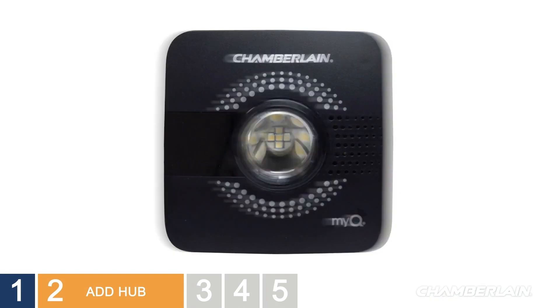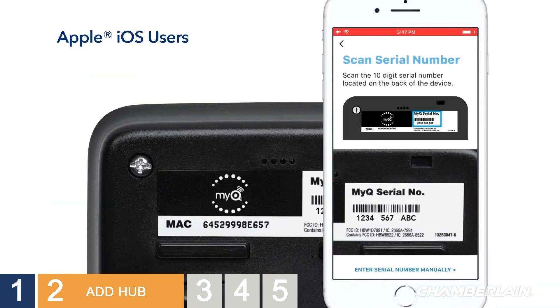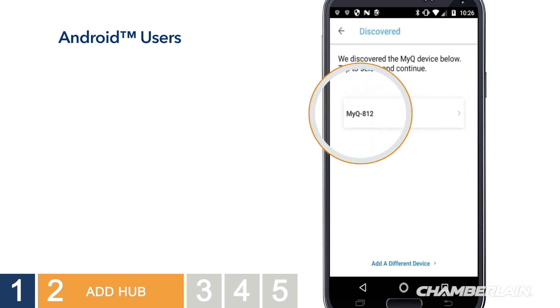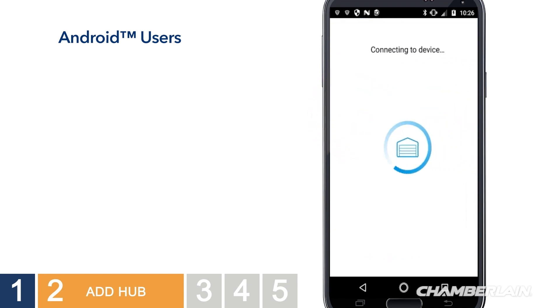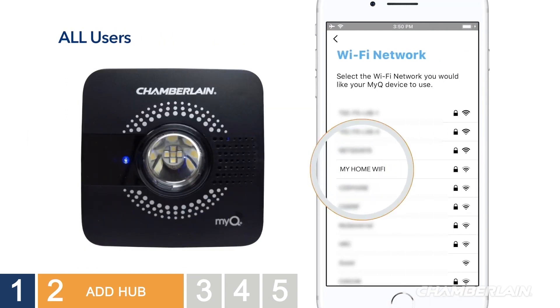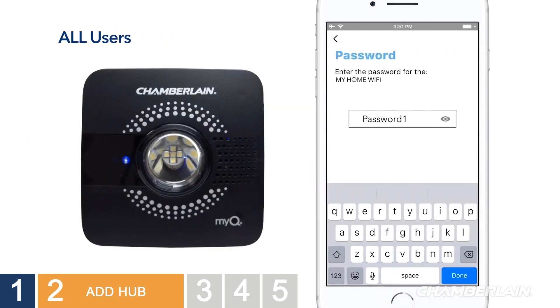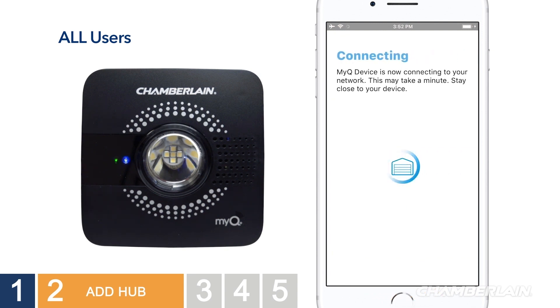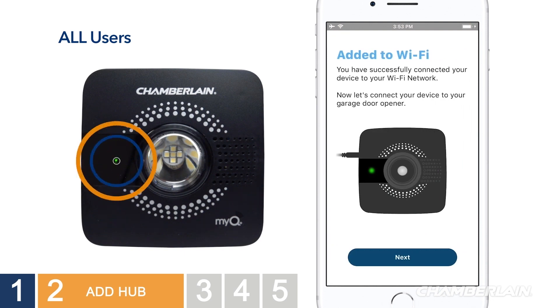Apple users will scan the serial number label on the back of the hub, or you can type in the serial number manually. Android users will see your hub listed as a discovered device — tap the hub to continue. All users need to choose your home network. Make sure you enter the correct password for your Wi-Fi network. The LEDs on the hub will begin to flash. When the LED turns solid green, congratulations, you're connected.